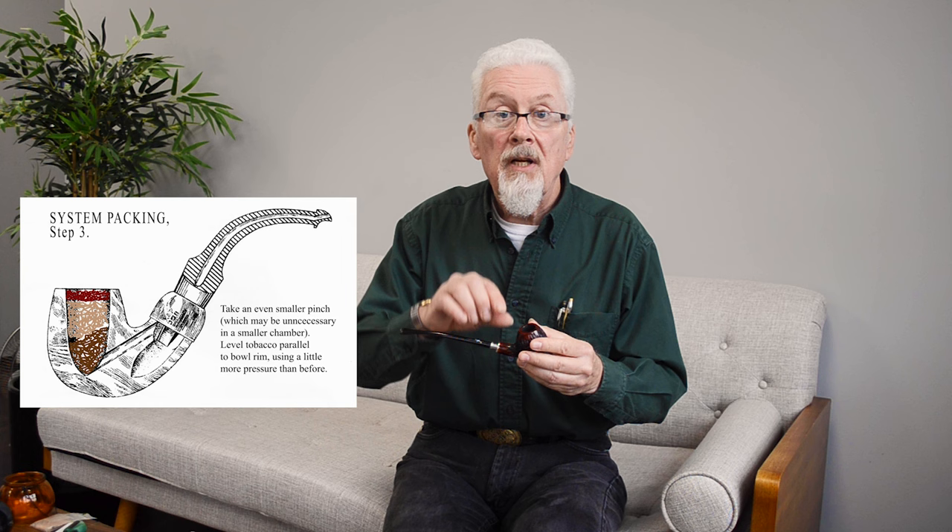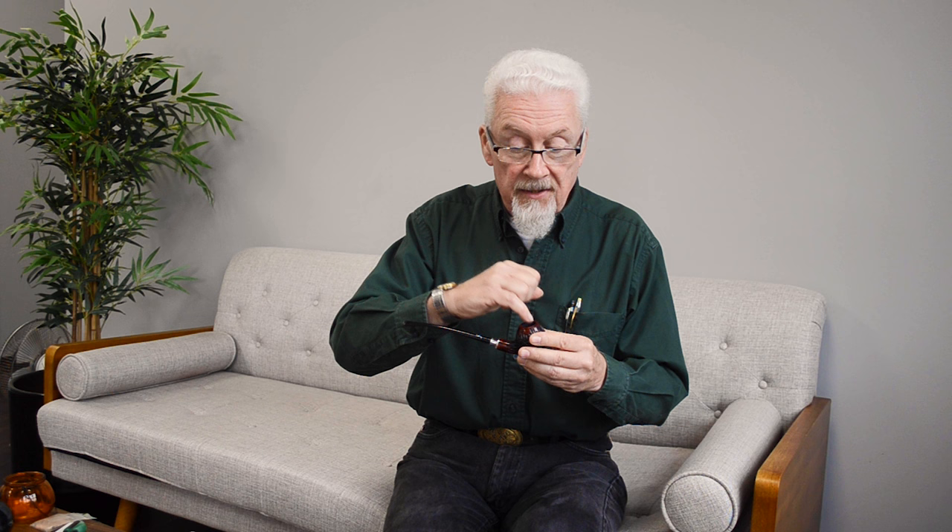A friend of mine who was a pipe smoker used to take some tobacco, drop it in the bowl, tap it in with his finger, then pick another pinch, roll it into a little firm ball with medium compression, put that in there, take another pinch, roll it into another ball even firmer, and put that on top and tap those together. So you had firm, less firm, and loose on the bottom. That's what you're looking for.